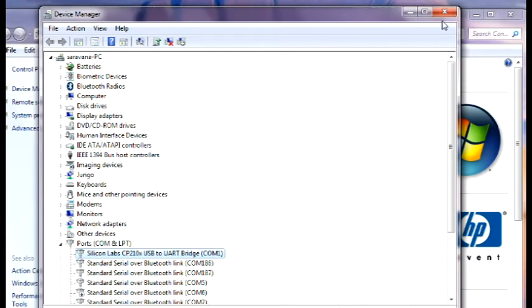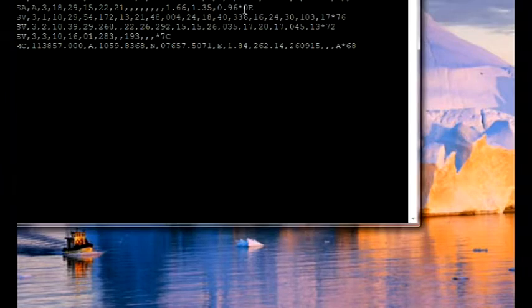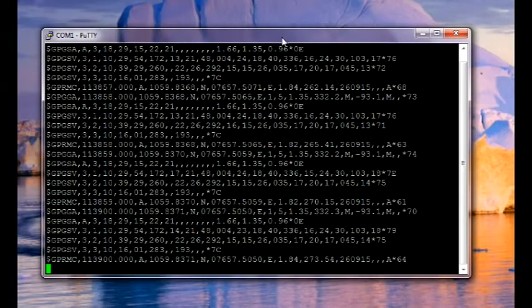Open up terminal software like PuTTY and then select Serial. Feed in the baud rate as 9600 and open the terminal to see the NMEA sentences flowing in.